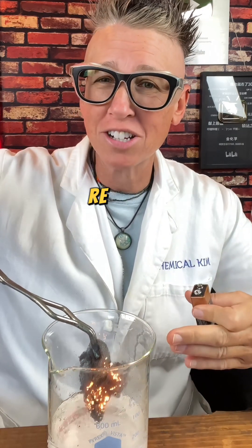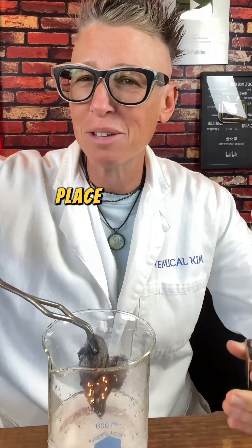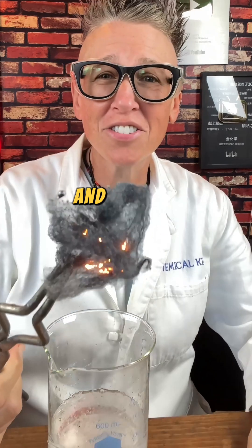This is just a quicker reaction showing exactly the same reaction taking place inside the hand warmer, and there's the iron oxide.